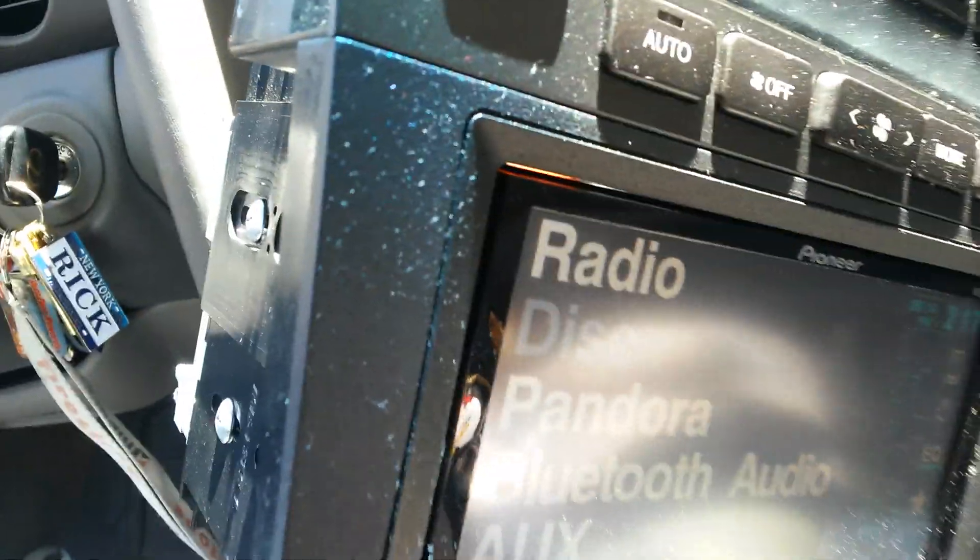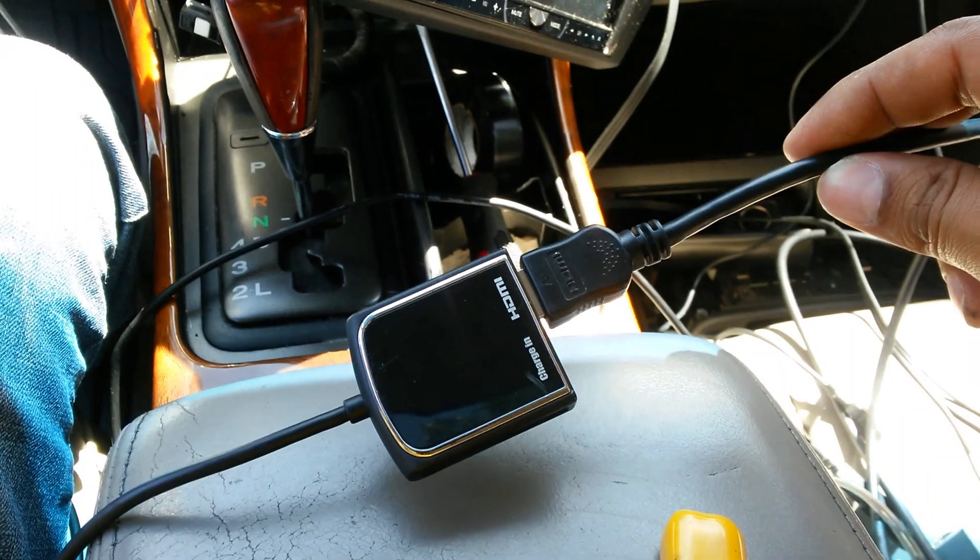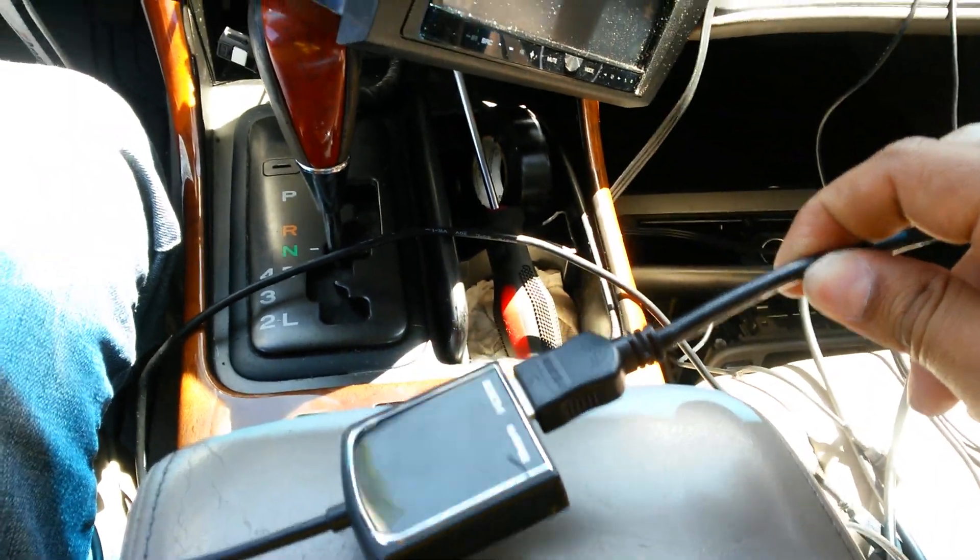What I had to use was the other MHL cable. If you have something that looks like this one, it'll work a lot better. The installation is pretty much coming along.